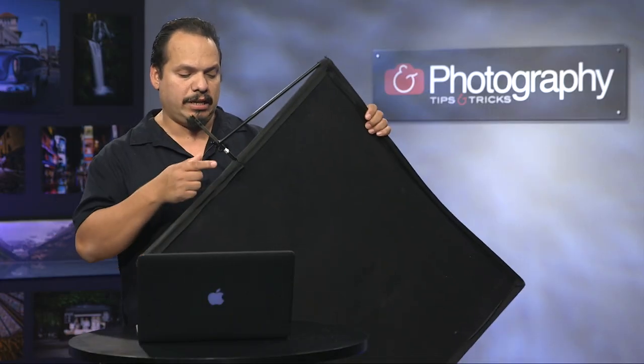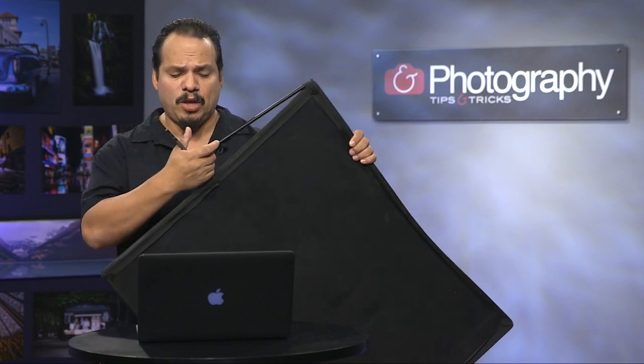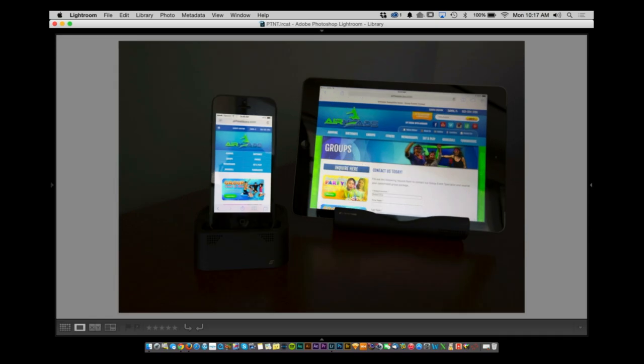A lot of the times what I usually tell people is if you were to use a flag like this, basically all this does is it just blocks light. It's a pretty big one and gets a lot of use. I'll usually get one that has this kind of stem here, which lets you attach it to grip equipment. If you're working by yourself and want to set it up in one spot, attaching it this way is definitely a very good thing. You can leave it on a light stand and go back and do a shot.